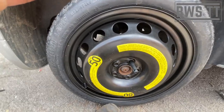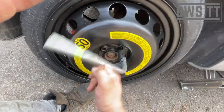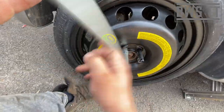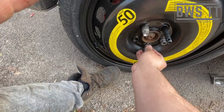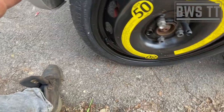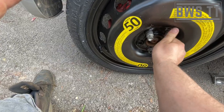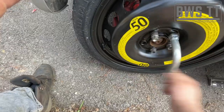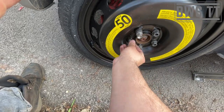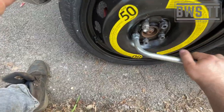And then we can just put the bolts in. We do these in a star pattern - we don't go too tight, we just nip it. Put the next one on, just nip it. This tool has actually made it really easy for me to film this because I've done the whole thing basically one handed. Then we're just nipping and we'll add a bit more pressure.